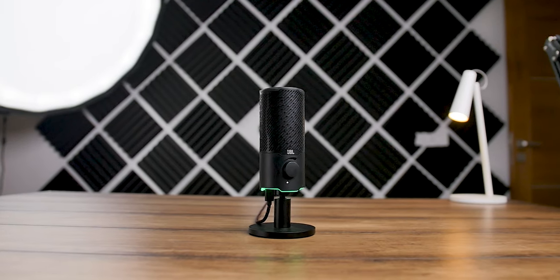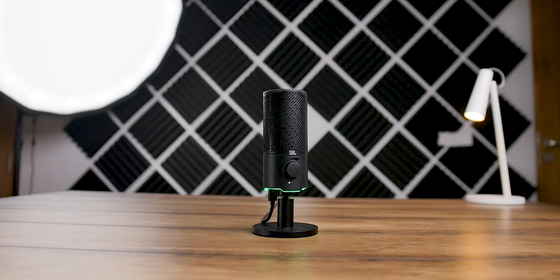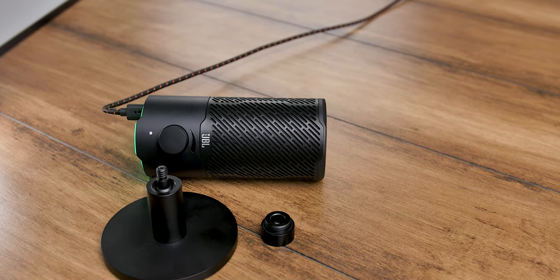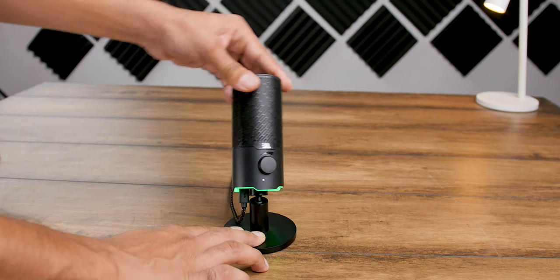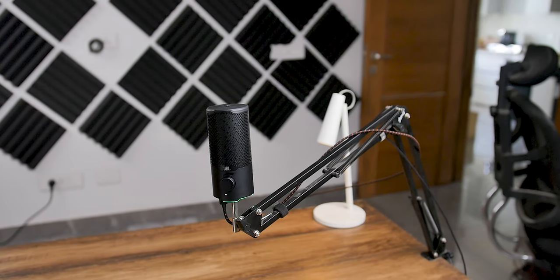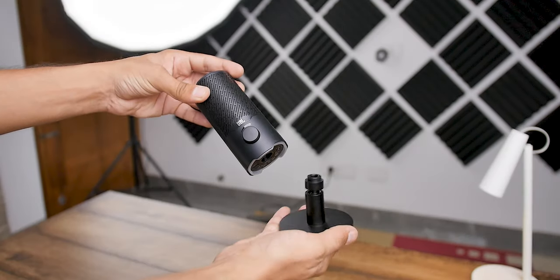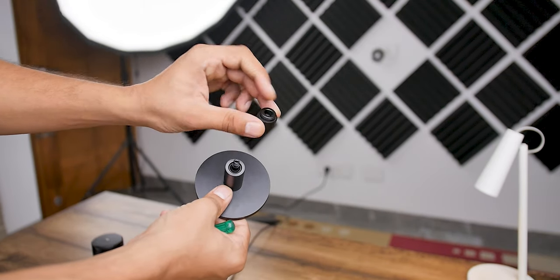Build-wise the whole package is robust. The grill and stand are made out of high-quality metal and the rest of the body is plastic. The stand alone is quite heavy and you can feel how well made it is. The stand is fully adjustable with a ball head so you can orient it however you like. If you wish to place it on a boom arm, just unscrew the stand and mount it on a 5/8 boom arm, or if you have a 3/8 then unscrew the adapter and enjoy.